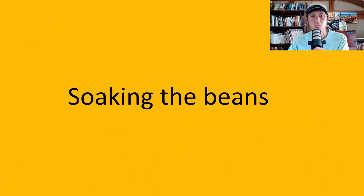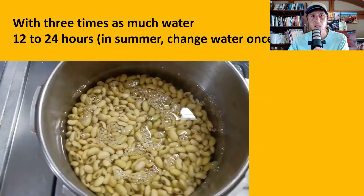First step: soaking the beans with three times as much water, 12 to 24 hours. In wintertime you may need 24 hours; in summertime 12 hours is enough. But if you want to soak the beans for 24 hours in summertime, make sure to change the water once after about 12 hours. The length of soaking is quite important, so I like to soak the beans for 24 hours even in summertime.